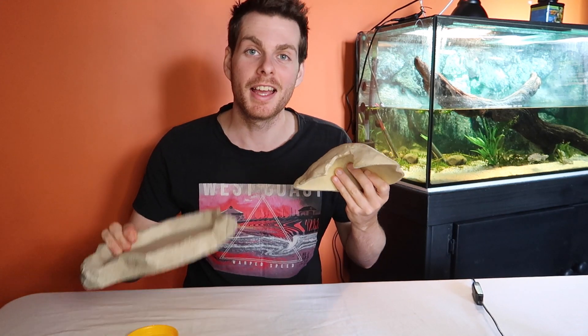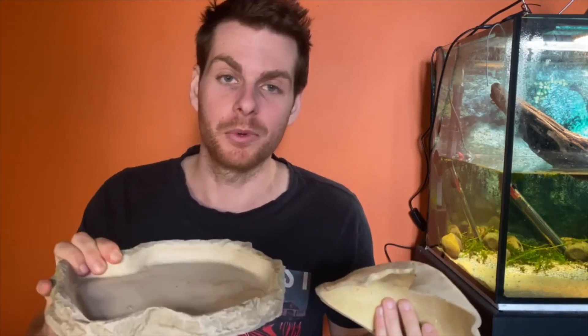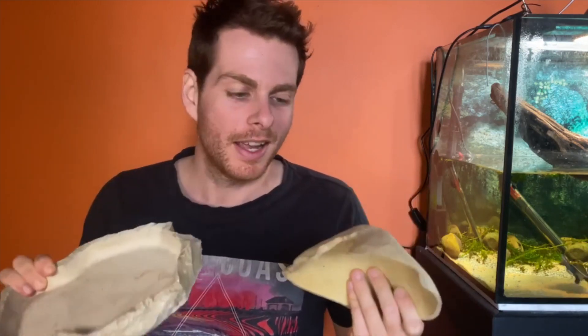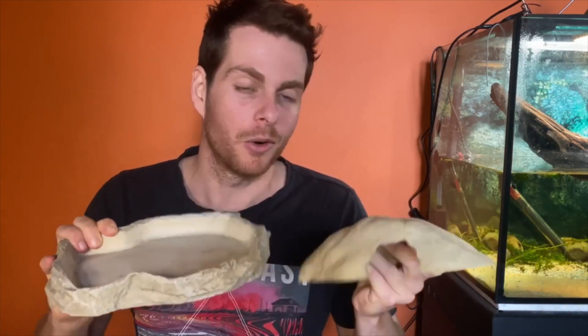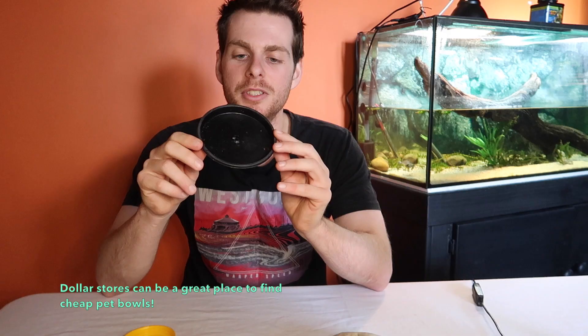The first way you can save some money is on your hides and water bowls. These are an essential part of keeping any reptile — you need fresh water for them to drink from and safe places where they can hide. But you don't always have to get one of these expensive, mock rock, reptile-branded hides or water bowls. What you can do instead is go to your local hardware store and get various pots and dishes. You can get little dishes just like this — it's a perfect little food bowl.